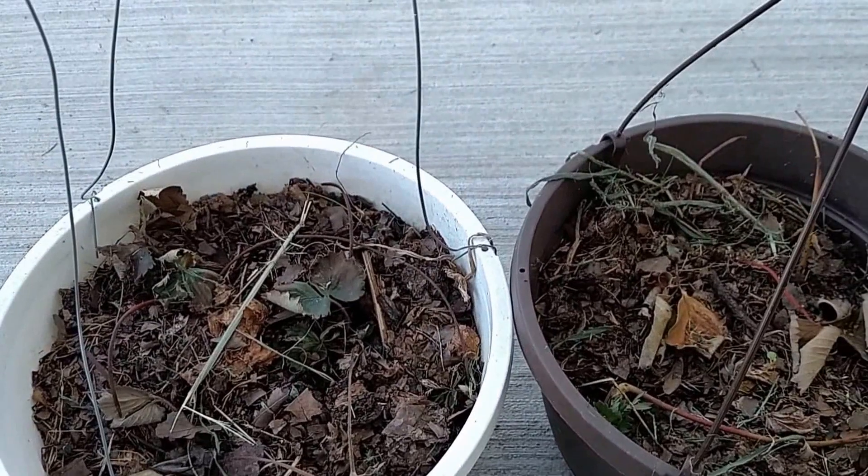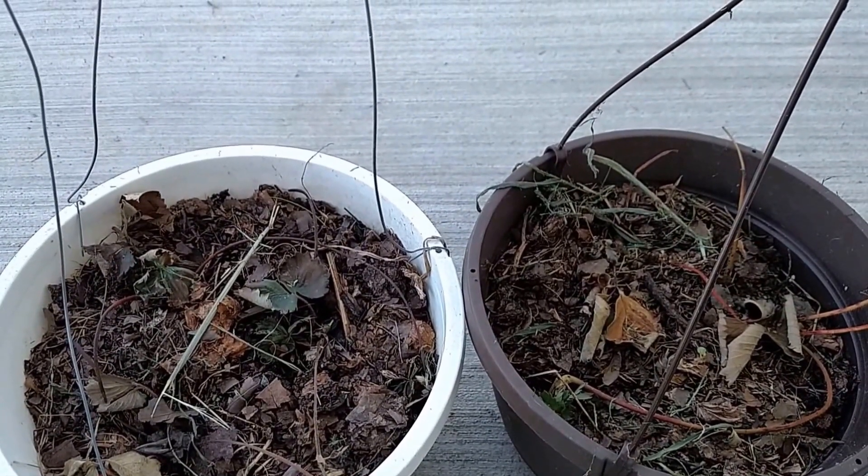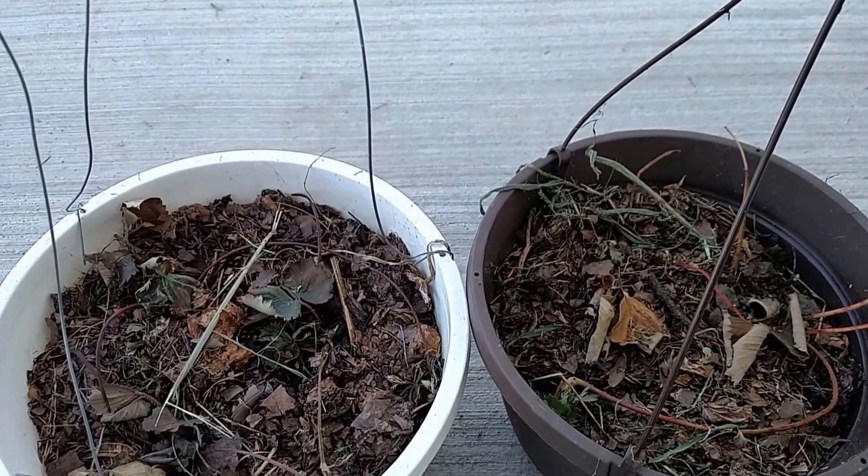Hello folks, this is Finland Farm and I wanted to do a video today on how bad of a job I did propagating, or attempting to propagate, strawberry plants.